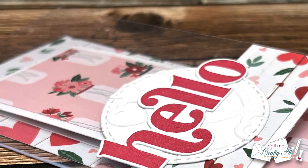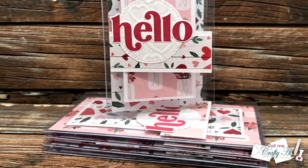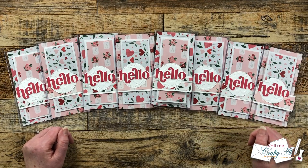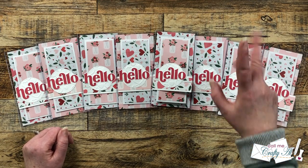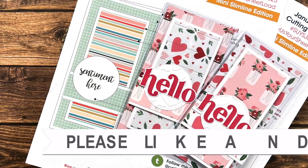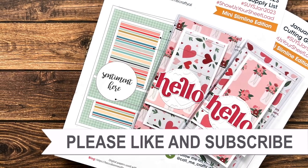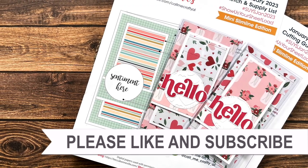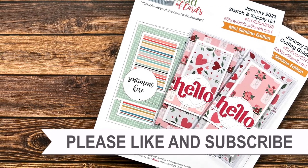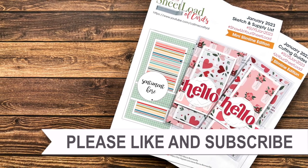I hope you enjoyed seeing how I made this set of clear mini slimline cards. If you did, a thumbs up is always appreciated. Until my next video, I hope you're all having a crafty day — bye-bye! Thank you so much for watching all the way to the end. I hope you'll consider clicking on one of the videos or playlists linked above, and if you're interested in any of the products or tools I used today I do have some links in the description box below.